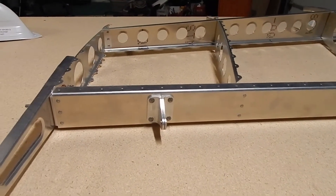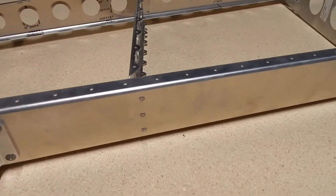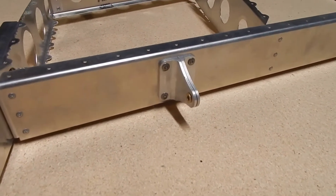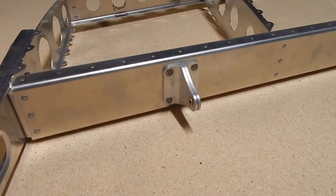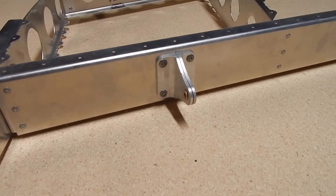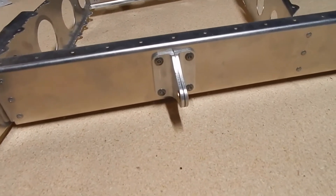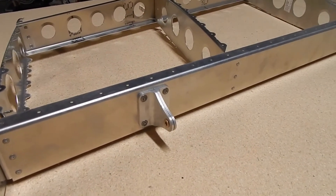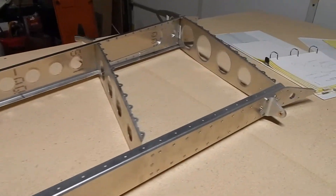I also did some research on priming rivets. There's a lot of discussion about whether you should or shouldn't. Aluminum to aluminum is not an issue, but anytime you mix metals you can get corrosion. A lot of people say stainless steel doesn't corrode, but a chart someone from the Rans group sent shows that aluminum against stainless does produce corrosion. So I dipped them in Rust-Oleum metal primer prior to pulling the rivets. It's a good idea for longevity — not required, not mentioned in the manual, but anytime you mix metals you have the potential for corrosion.